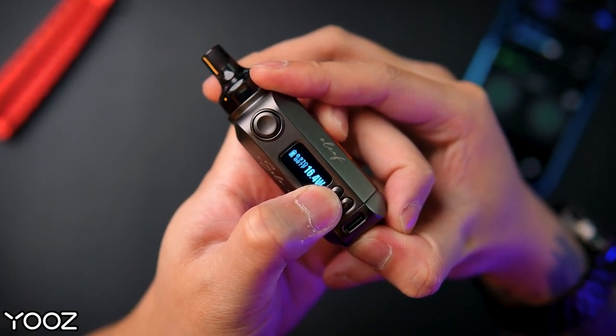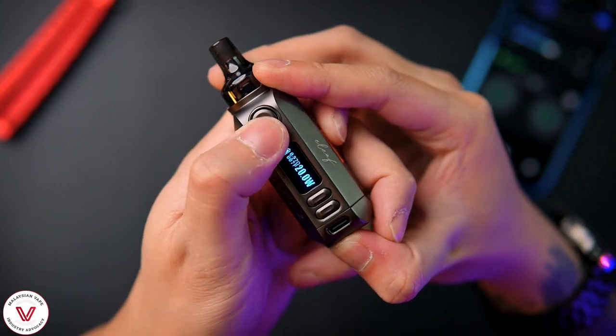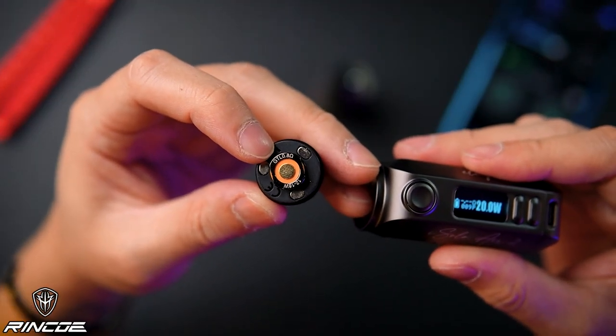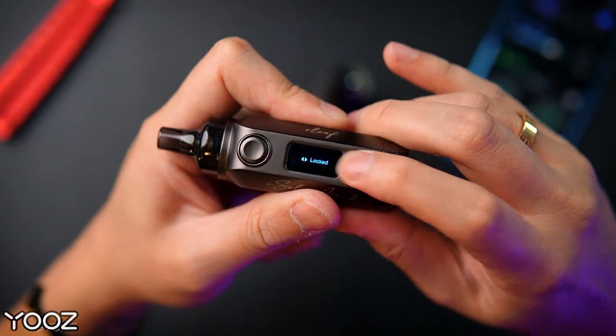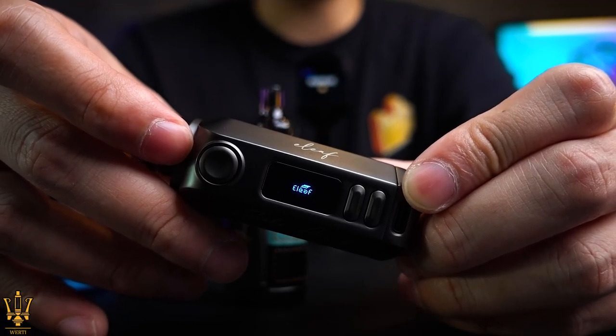For the 0.8 ohm coil we can pump up to 18 watt no problem — let's try 20 watt. The fire button has a cut-off of around 8 to 10 seconds, which cuts out automatically — nobody vapes that long anyway. At 20 watt the vapor is good. The screen shows 0.8 ohm but the actual reading is 0.99 ohm, which is still accurate and within range. Pressing two buttons together locks the device so you can't adjust wattage but you can still fire. To turn off, press five times; press five times again to turn back on.